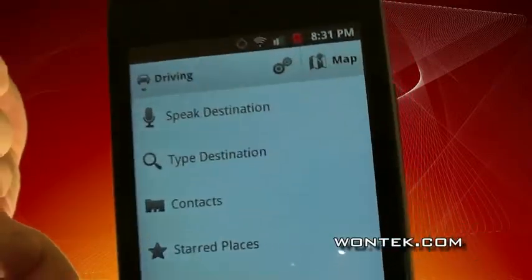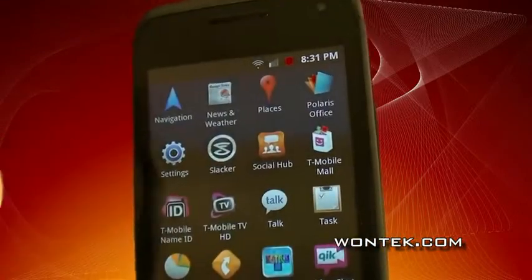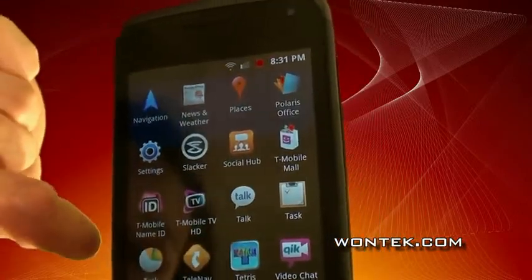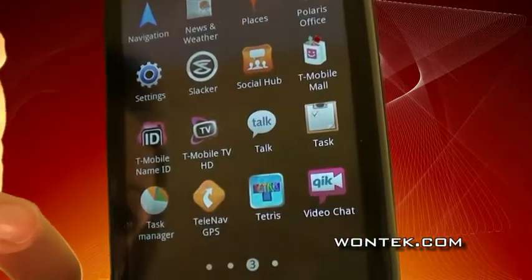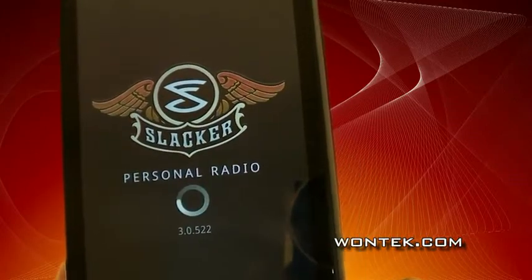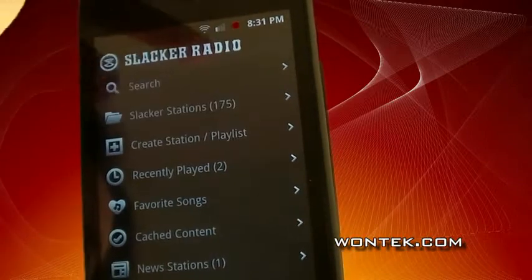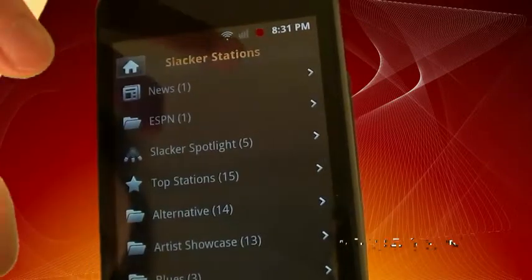It has all the standard Android internet browser, and some of my favorite apps include a feature that can sync your pictures with your computer for free. It has T-Mobile TV. It also has something called Lookout, which probably Scarlett Johansson could have used — so all of my pictures are not going to get hacked.